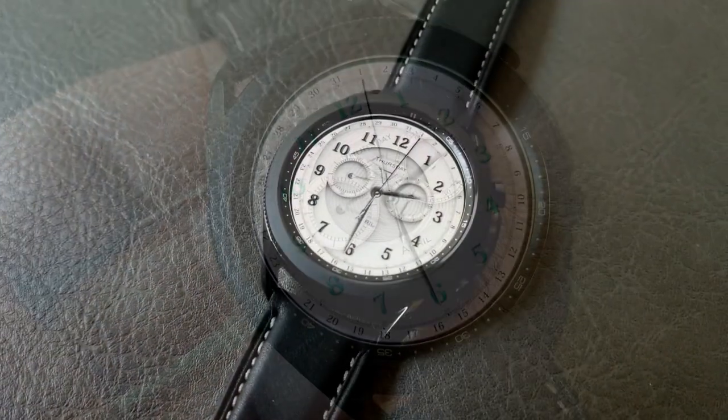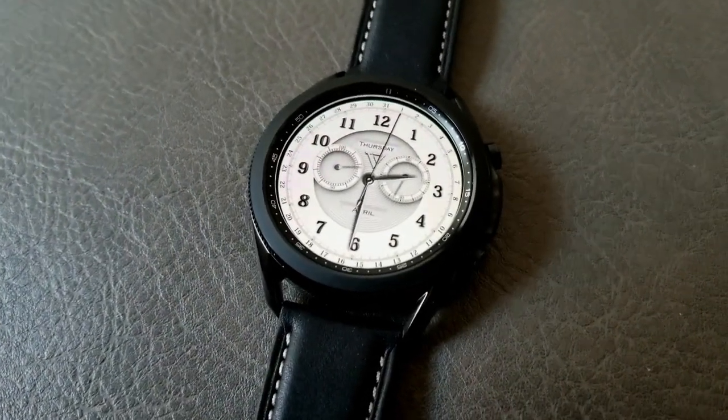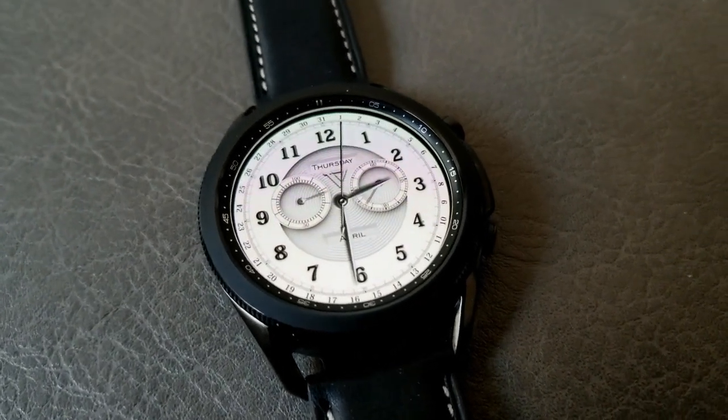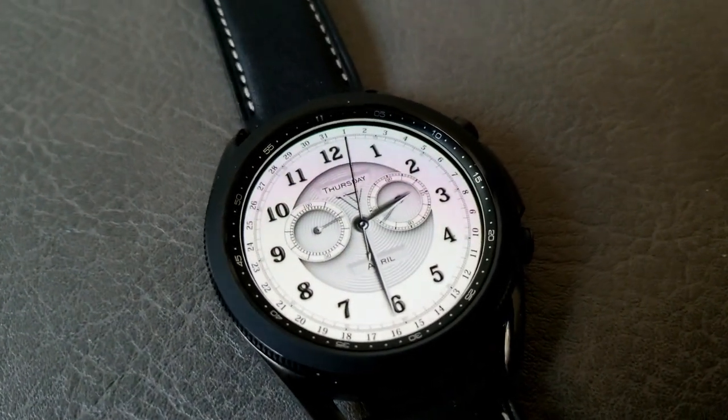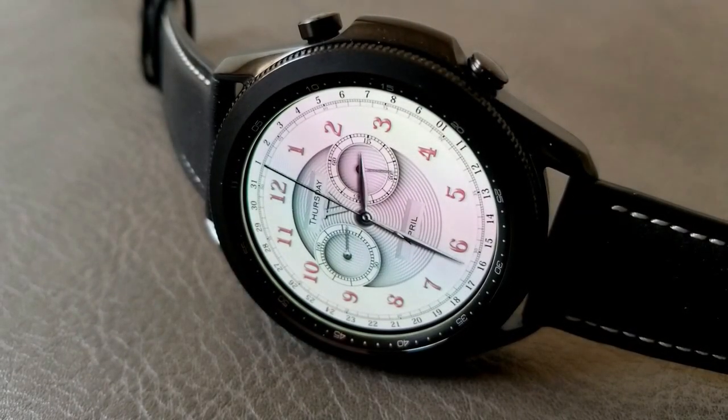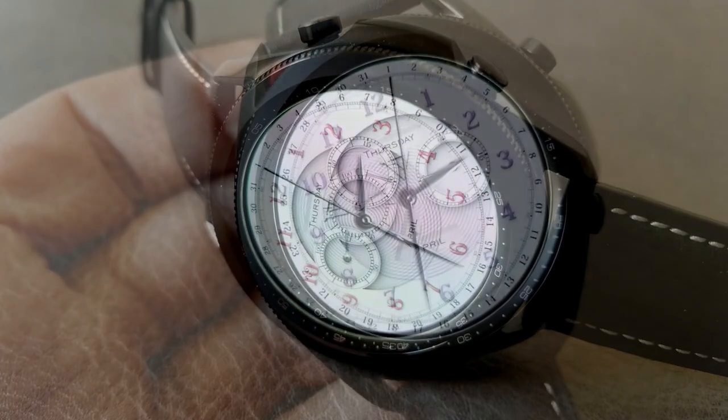Double tapping on the center of the face is going to enable you to change up the colors of your hour digits, and again you get some classy tones here which make it really easy to match these to the color of your watch band, your wardrobe, or hey, maybe even go with a contrasting color tone.